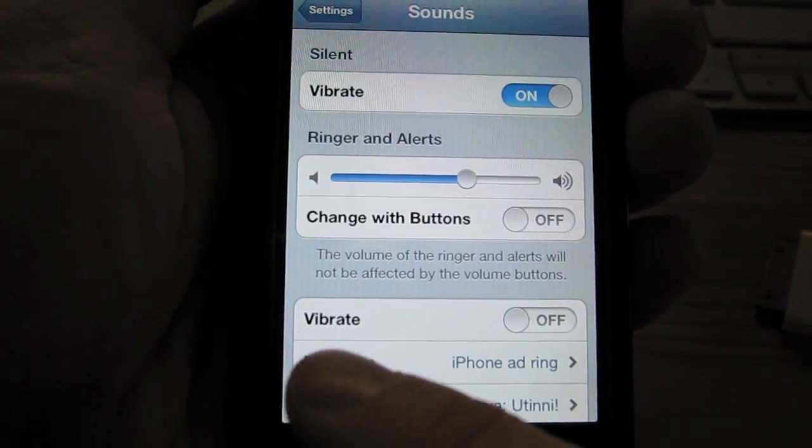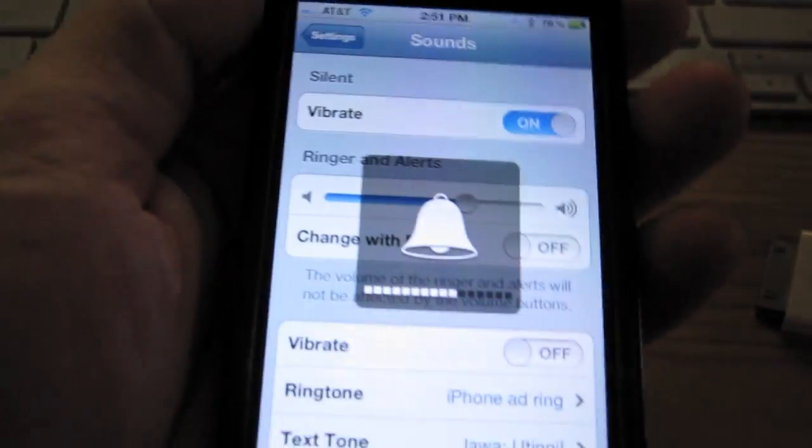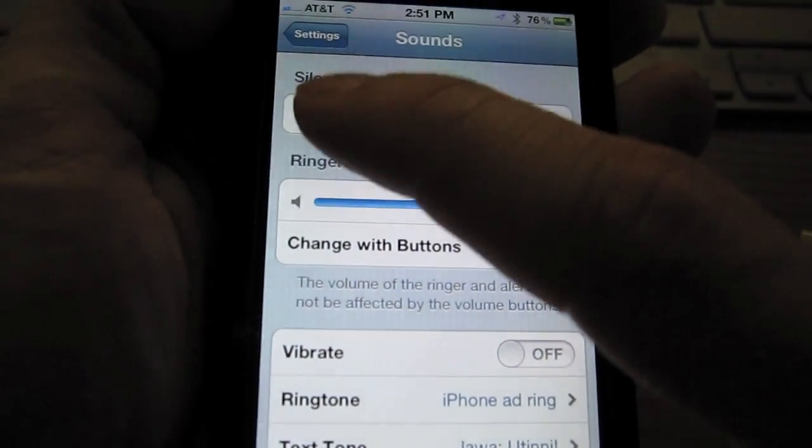You'll also notice down here there's another Vibrate option. This one is for when the ringer switch is set to on — you'll hear the ringtone play but it will also vibrate. So that's what the second vibrate is for. The one you want here is the one under Silent.